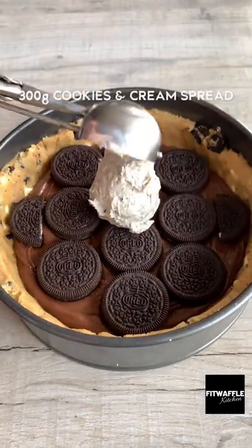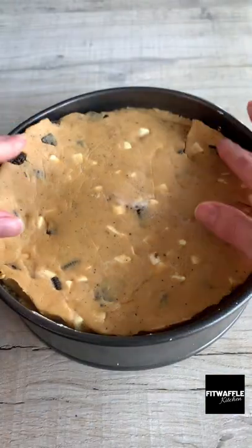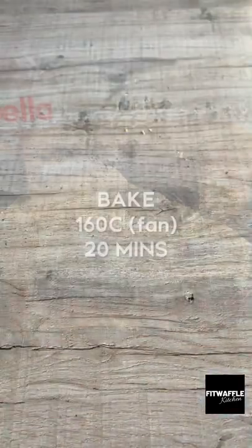Then add a layer of cookies and cream spread and smooth this out gently. Place the lid on the top and seal the edges, then bake in the oven and cool fully in the tin. Enjoy!